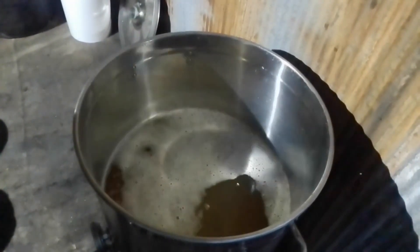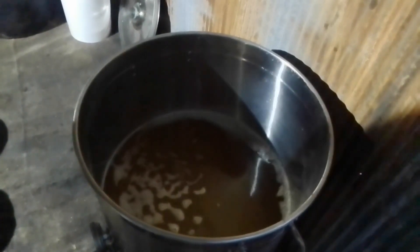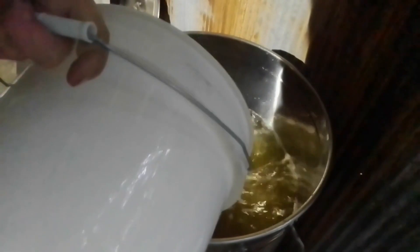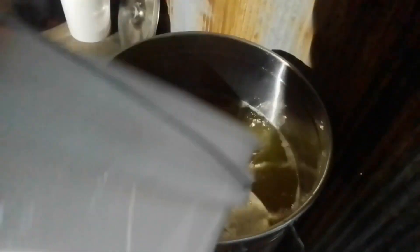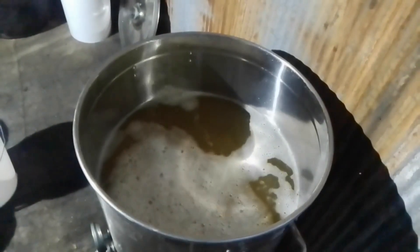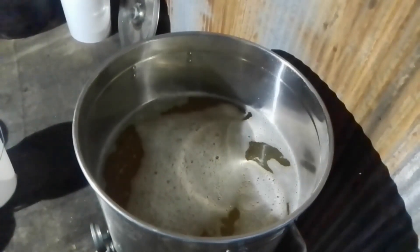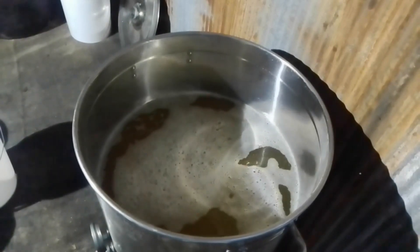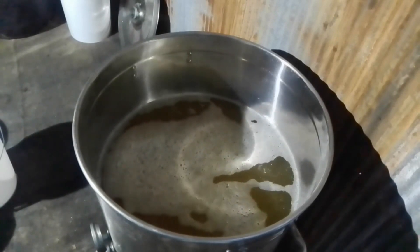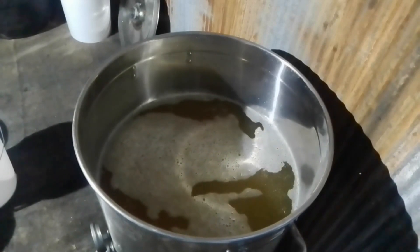So here's the formula for proofing down a specific volume of spirit to a specific ABV: take the actual ABV, divide it by the desired ABV, multiply by the liquid volume, then subtract the liquid volume — and that equals the required amount of water.